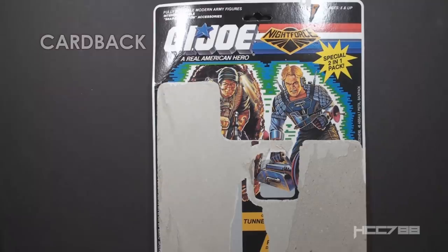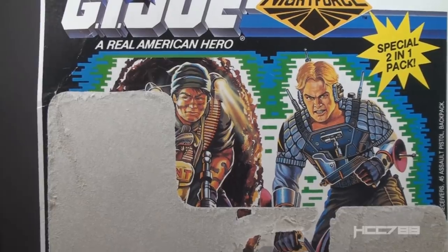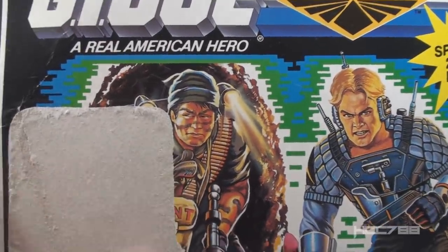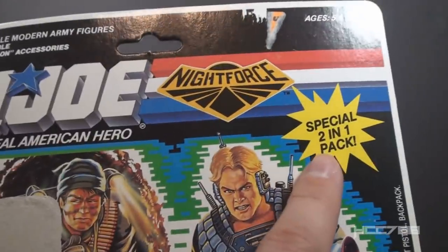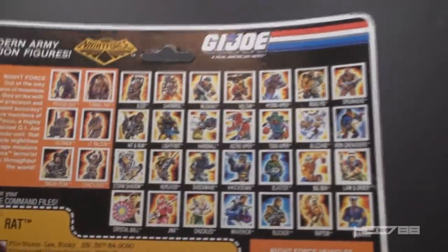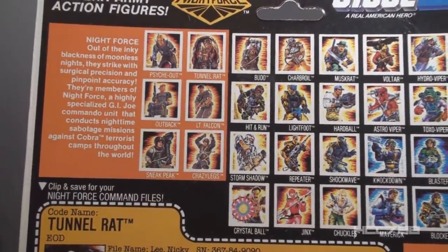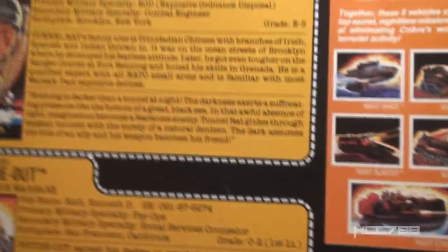Only the face is based on Larry Hama — the character is not. I have the full card back for this figure, and since it was a two-pack, that means I also have the full card back for Night Force Psych-Out. Unfortunately, most of the front of the card is torn away, but we can see some of the artwork. It's the same card art as the original figures but with updated colors. On Tunnel Rat, he still has camouflage face paint, even though that is not on the figure. We have the G.I. Joe logo at the top, the Night Force logo next to it, and a special two-in-one pack label. On the back, we have a cross-sell with other figures, a partition for Night Force figures, and an advertisement for the Night Force vehicles.